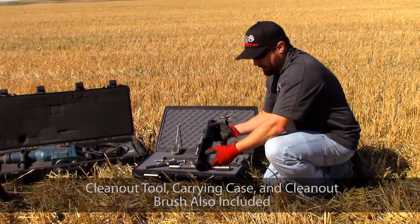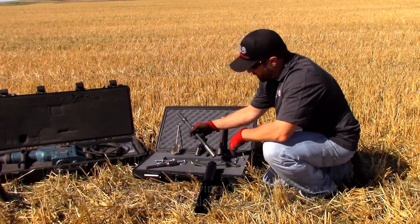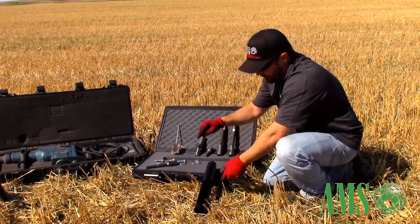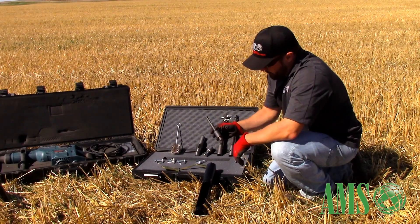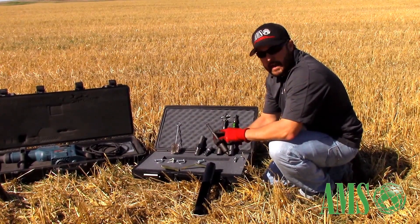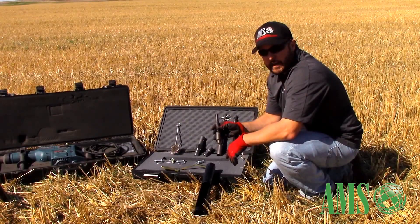The basic components of the kit are your core barrel itself for sampling, two one-foot extensions, a clean-out tool to help eject your sample, a cleaning brush, quick connect pins, and an important adapter in the kit — your Bosch rotary hammer adapter. This is an SDS max shank and will work with any SDS max compatible hammer drill.